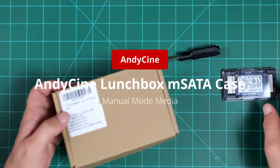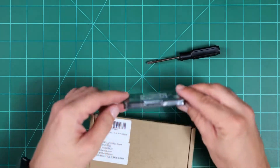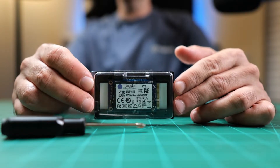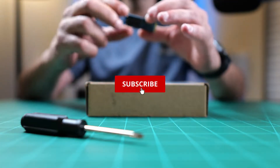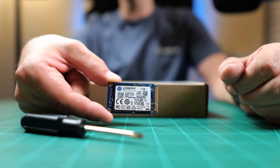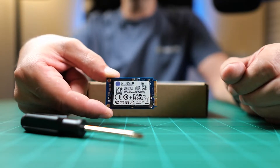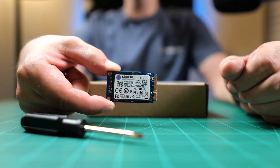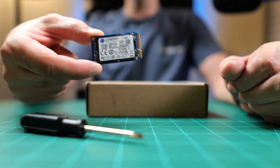This video is going to show you how to put together the M-SATA case from AndyCine. It fits an M-SATA SSD, and I'm going to be using my Kingston 1TB M-SATA SSD. Another option would be to reuse your Samsung T5 by taking out its M-SATA SSD, which would also fit in this case. Let's see what's in the box and then get right into putting it together.